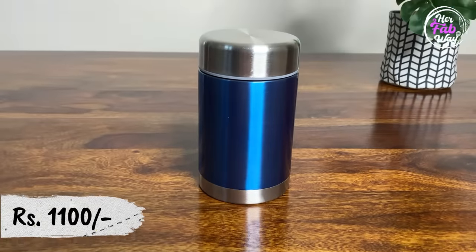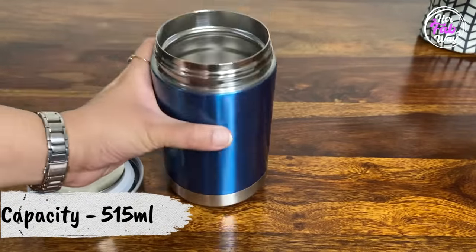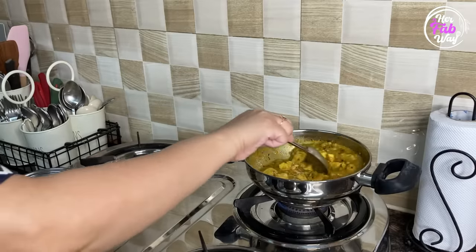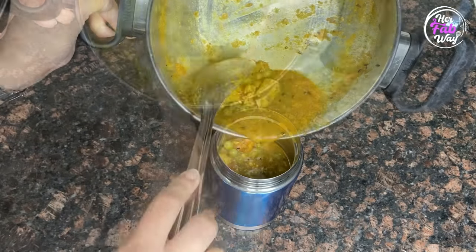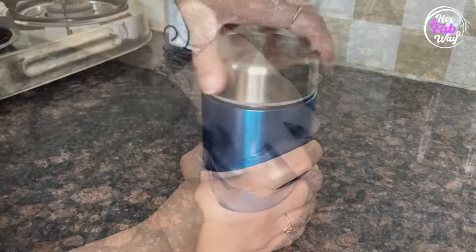This is a thermo steel hot and cold flask. This is again a very useful product. When we go to the office, the flask is perfect — this will keep your curry warm, and the flask is leak-proof.